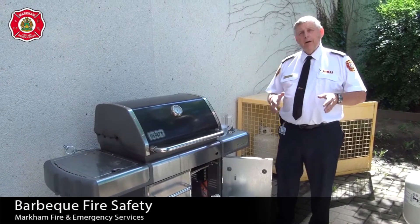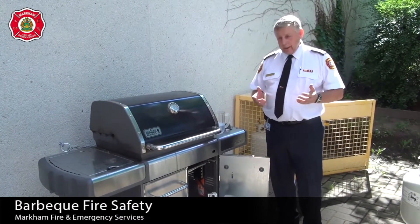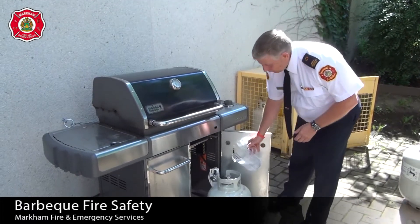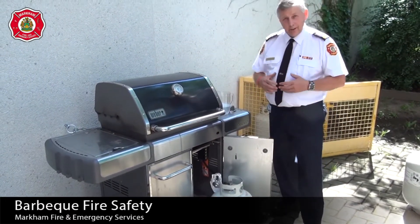Hi, my name is Dave and I'm with Markham Fire and Emergency Services. If you haven't used your barbecue in some time, it's a good idea to do a few safety things. One of the first things is doing a soap solution on your connections. You want to make sure that they're all tightly formed. If you see bubbles, that means you have to disconnect and then reconnect.